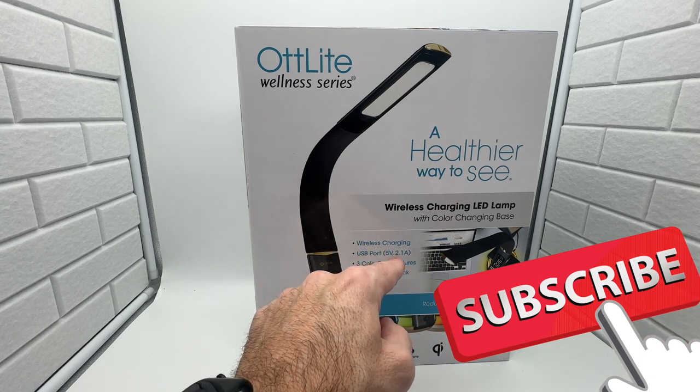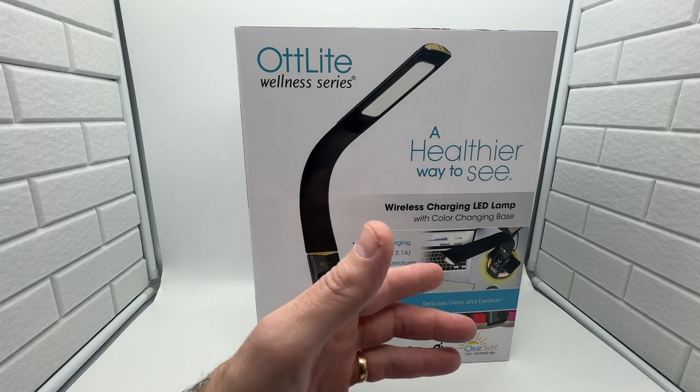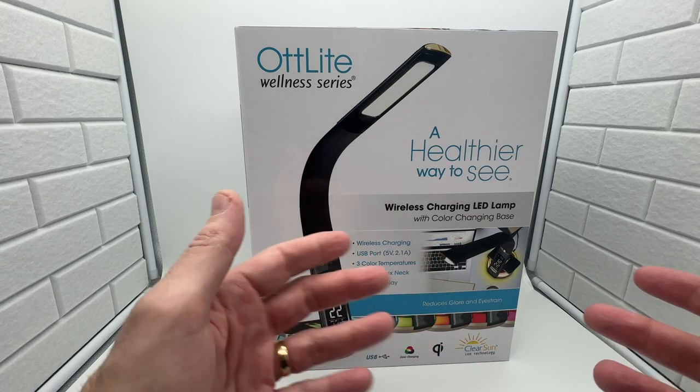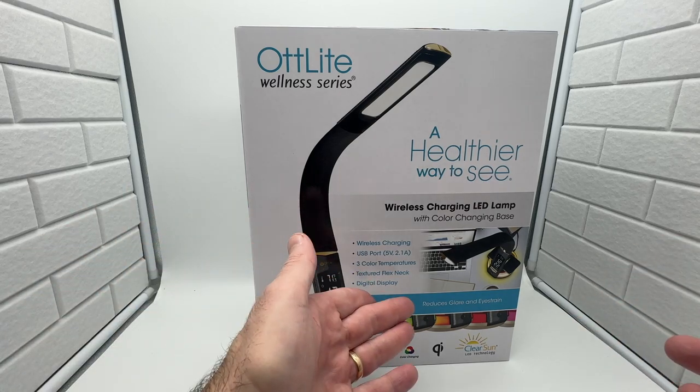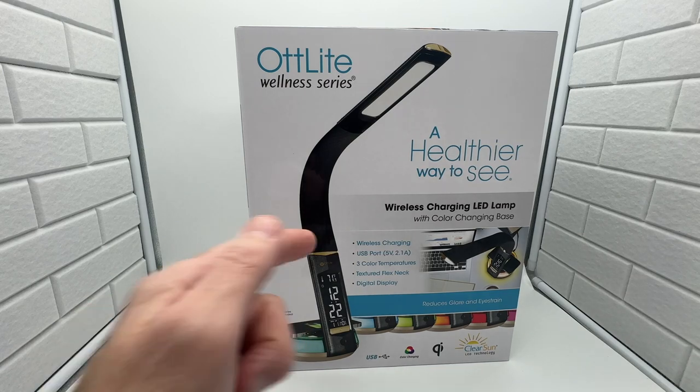USB is 5 volts, 2.1 amps for extra charging, extra ports — charging things of that nature, which is great. It's got a textured neck finish and digital display. Let's open it up and take a look at it.